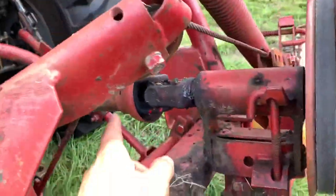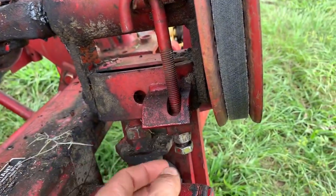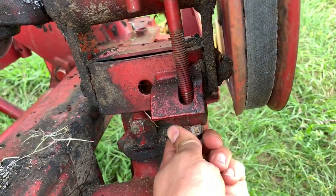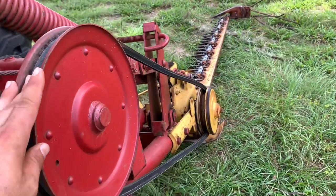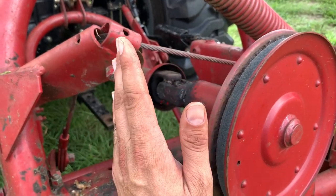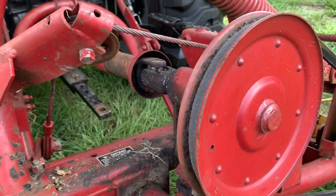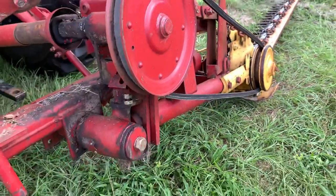Right back here where the drive shaft comes into the gearbox is this little guy right here. It's got these two nuts — I've already started to loosen them — but you loosen those up and that takes the tension off of the belt. This little guy kind of swivels, and when you pull it this way to tighten it, when you loosen it it'll go back that way to make the belt loose. I'm going to loosen it up just a little more and we'll slip that belt off.